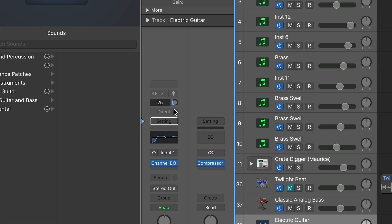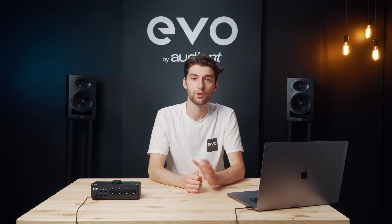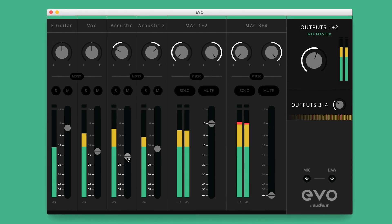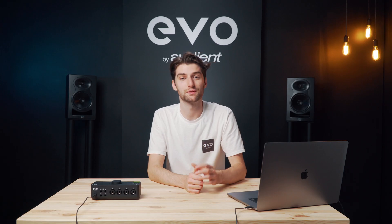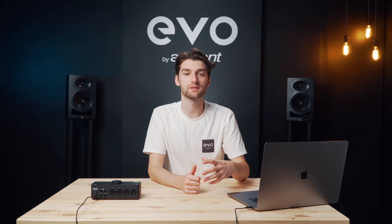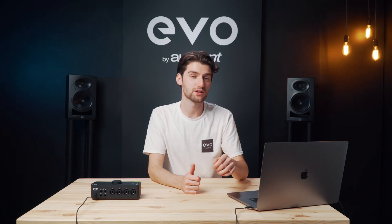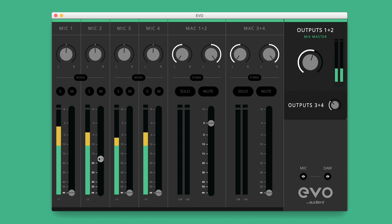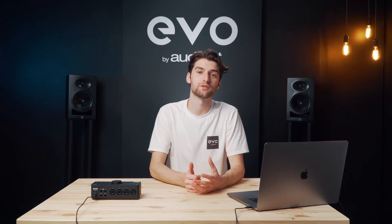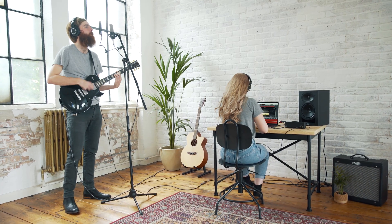Moving on to the software side of things, depending on what audio software you're using with Evo 8, you can actually adjust the input gains from the software itself without having to fiddle on the unit. The main software feature of Evo 8 though is the Evo Mixer. This intuitive and flexible software app enables you to control exactly what's being sent to your speakers and headphones, as well as giving you some control over your inputs. If you want to listen to your inputs directly as you're recording, you'd simply turn up one or some of the channels in the Evo Mixer, which would then let you listen with ultra low latency while recording — preventing any distracting delays from listening through your audio software.